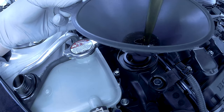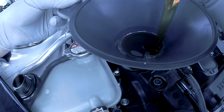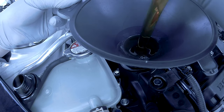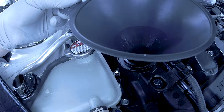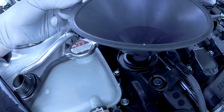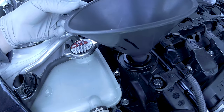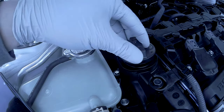With everything reassembled you can now start to pour oil into your engine. I added a total of four quarts. Reinstall your oil cap.